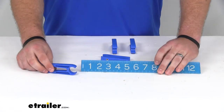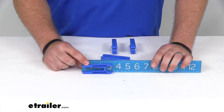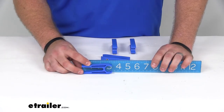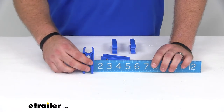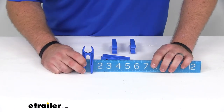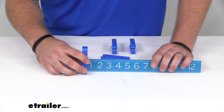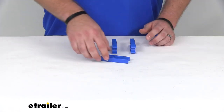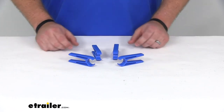Let me give you a few measurements here. They are going to be right about 3 and 1/4 inches long by 1 and 1/4 inches wide, and about 1/4 of an inch thick. You are going to get four clothespins in the kit, and these are made in the USA.